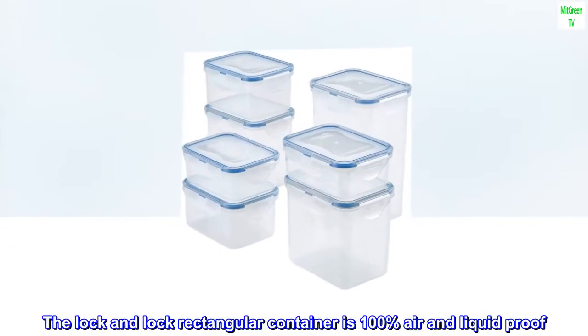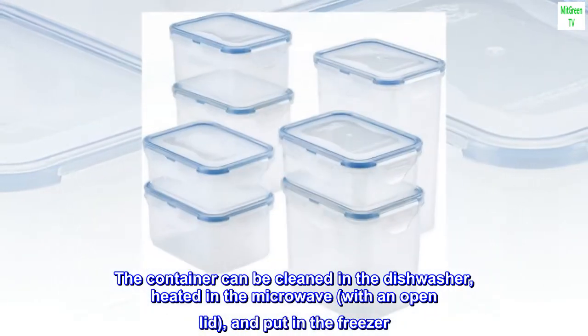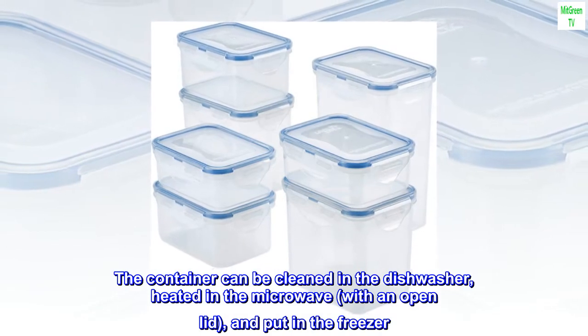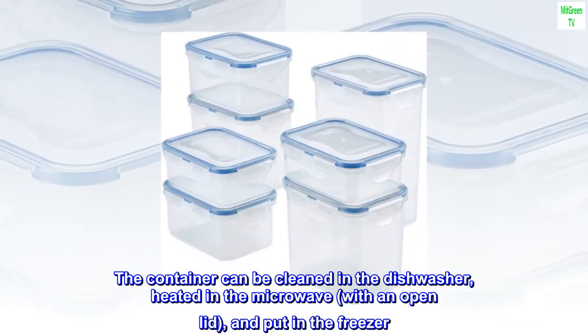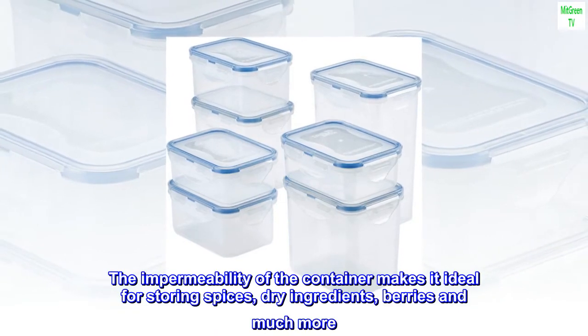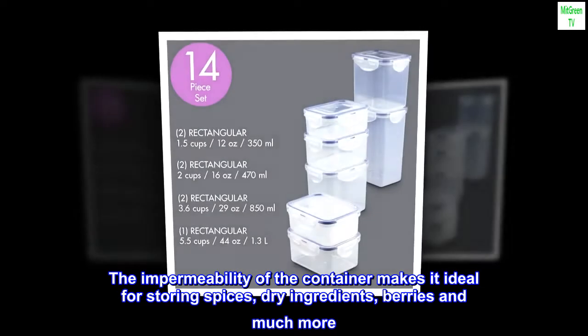The Lock-and-Lock rectangular container is 100% air and liquid-proof. The container can be cleaned in the dishwasher, heated in the microwave with an open lid, and put in the freezer. The impermeability of the container makes it ideal for storing spices, dry ingredients, berries, and much more.